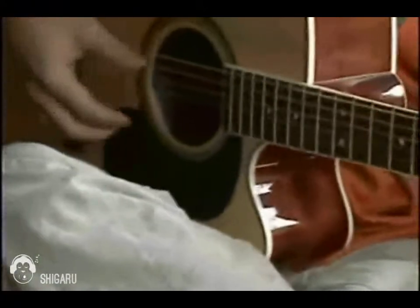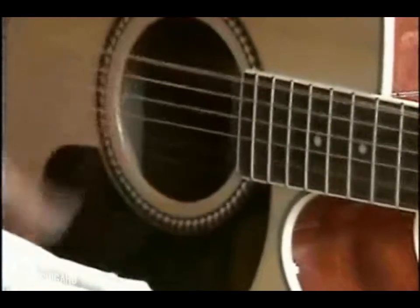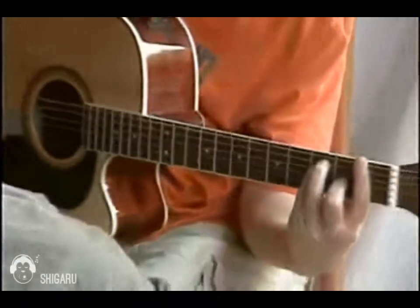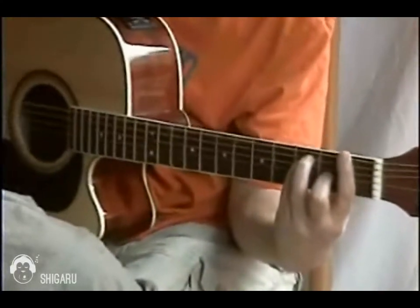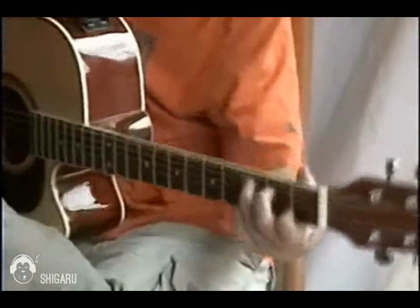I'm going to start from the E string. I'm going to strum right down. As you can see, that's a major sound, not a minor sound. It's not a melancholy sound. It's a very sort of direct sound.